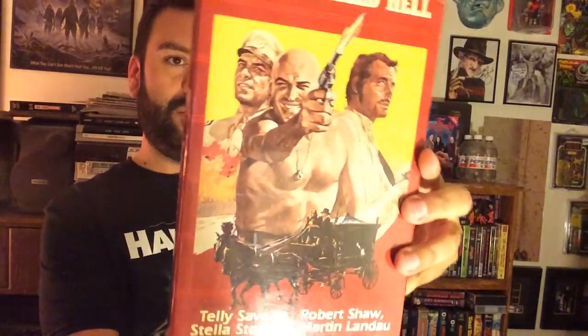This is A Town Called Hell. What is this? That looks awesome. Telly Savalas — check this out. Video Gems 2 — great cover. I love these big boxes. He sent me a big box. 'There are three desperados fighting for their lives in A Town Called Hell.' Looks like a spaghetti western or something. This looks fun. Freaking cool.